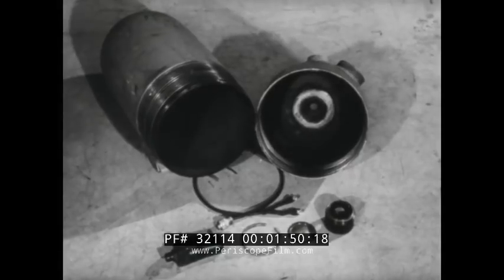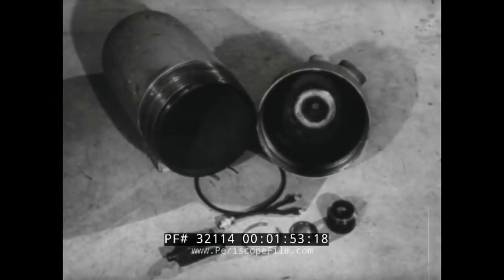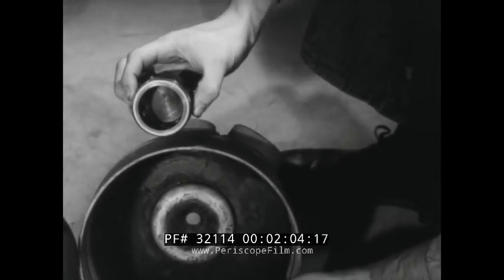The chamber, here shown empty, is filled with galset-58, a potassium perchlorate compound which burns at 1,800 pounds chamber pressure.